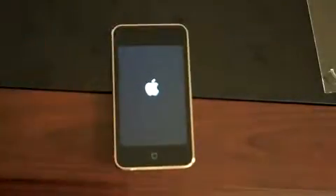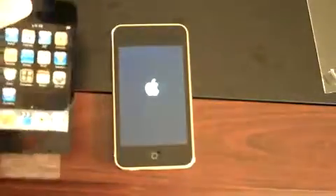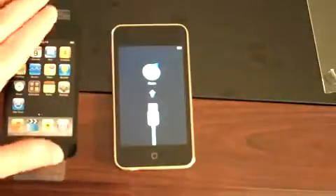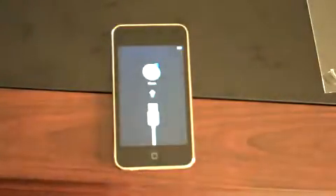Let's see if this has any sort of charge in it. Looks like it's got enough. Looks just like the iPhone when it's turned on — nice Apple boot screen here. It's telling me that I've got to plug in and sync it with iTunes. I'll go ahead and do that a little bit later.